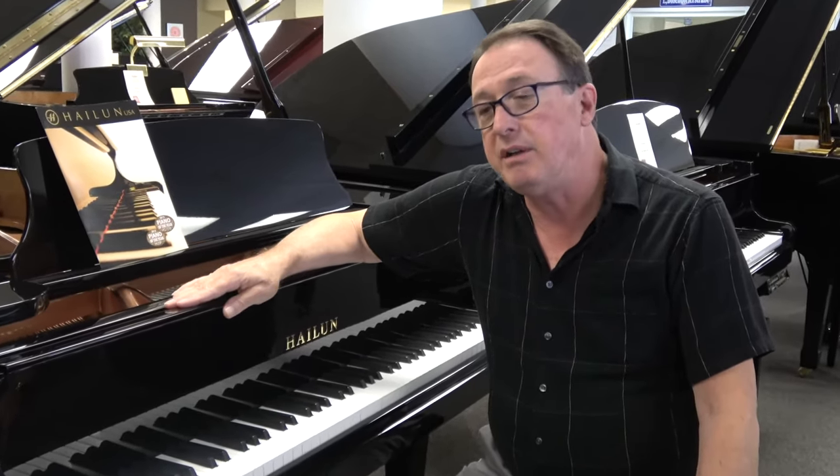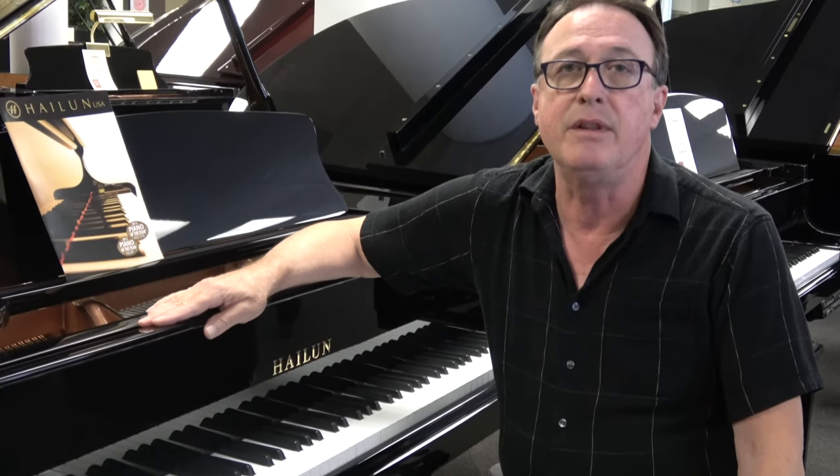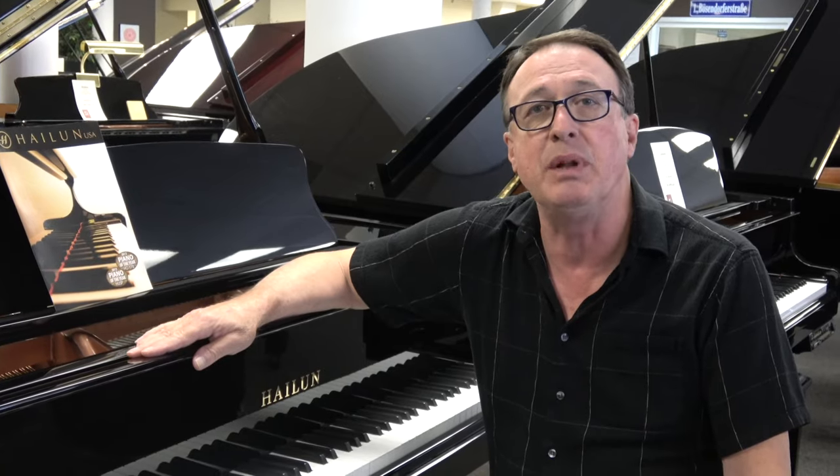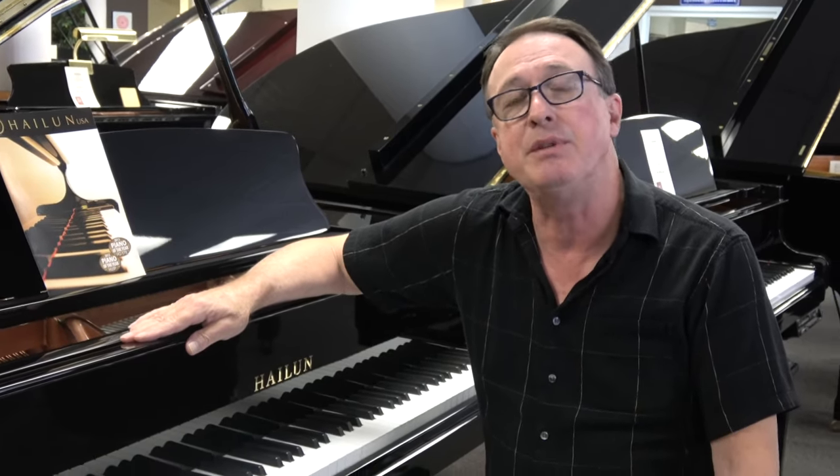However, I want to say there are some other Hailun models that I think are noteworthy as well. The 178 is sort of the bread-and-butter piano. Being 5 foot 10, it's large enough to satisfy most players and small enough to fit into most people's homes.